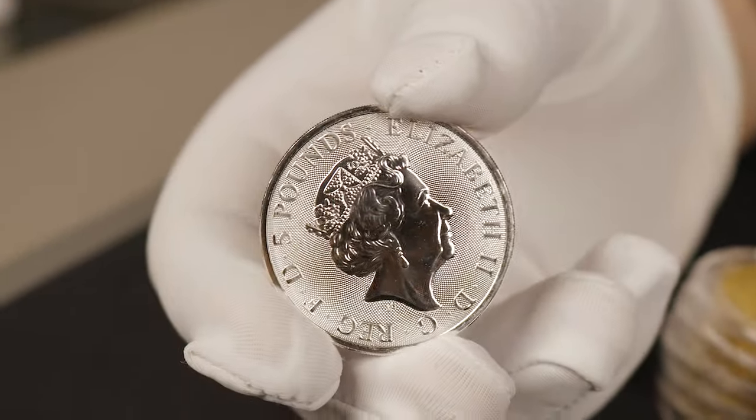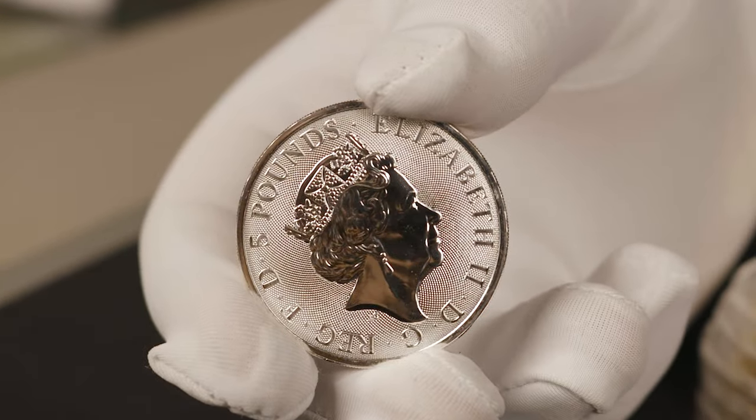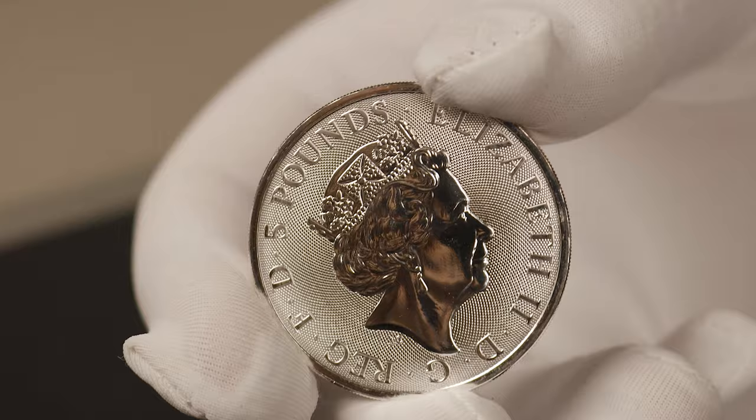Starting on the obverse of the silver, you have the Jody Clark effigy of Queen Elizabeth the Second on top of a chainmail-textured background. You also have the five pounds monetary denomination above the queen's head.